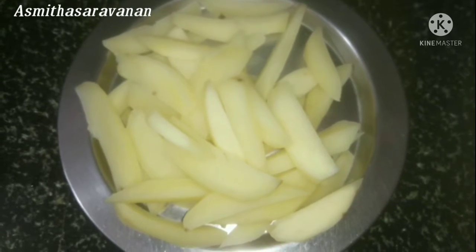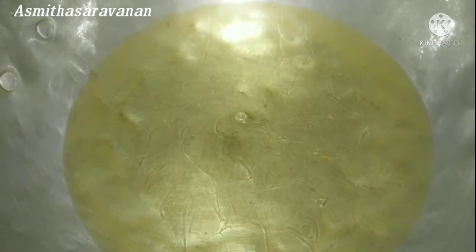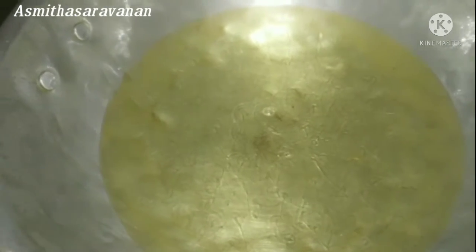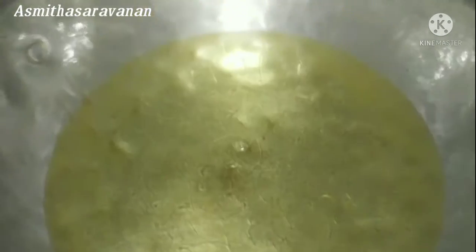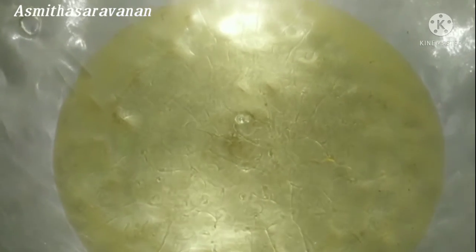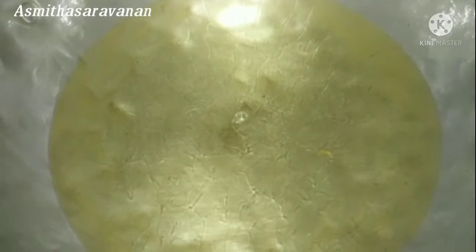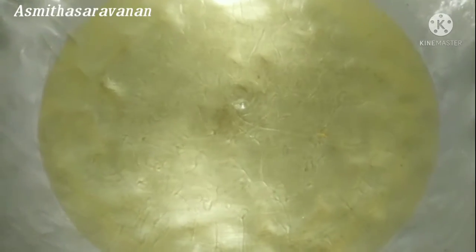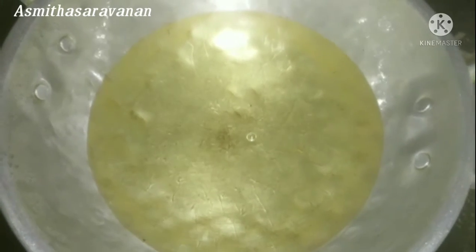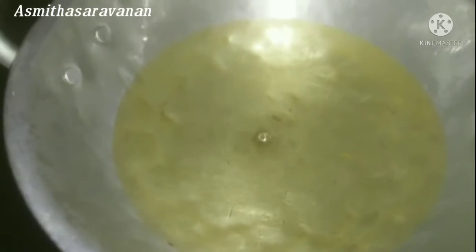So we will put it in the oven. We will add a medium heat to the pan. We will fry the pan — first time, we will fry it.